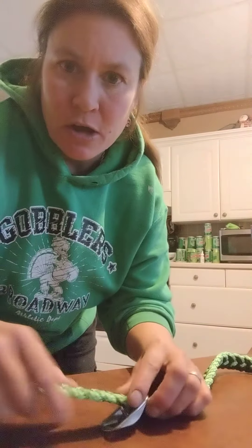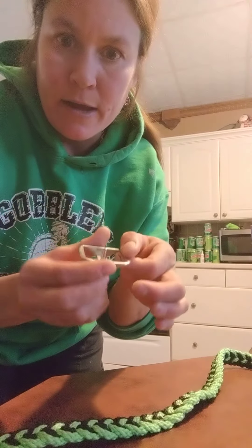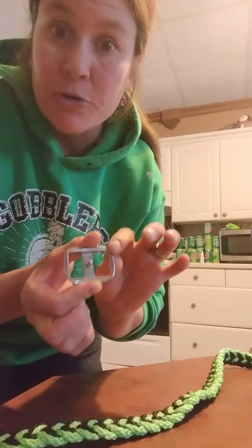Hi everyone, this is Jolene Crispin from Crispin Crafts. I had a question on how to use a Conway on a bridle or reins, how you use them.